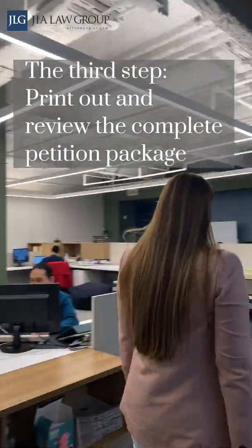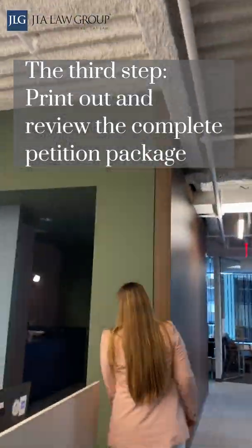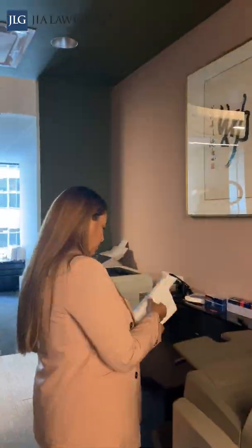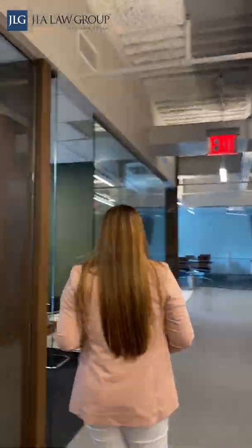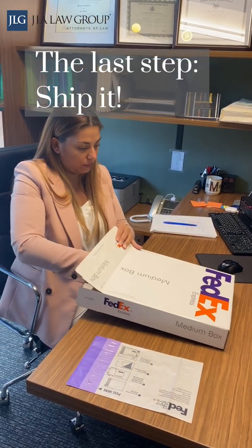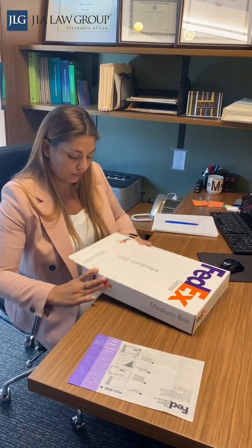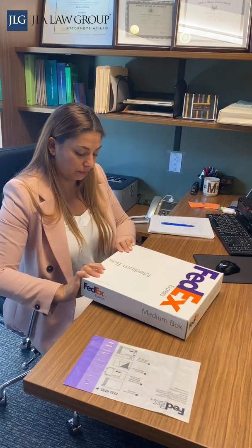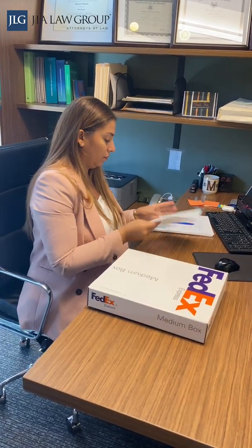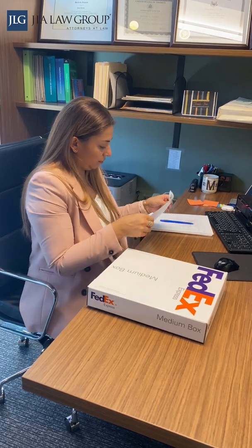The third step is to print out and review the complete petition package. If everything looks good, we'll send over the documents to the clients to review and sign. And the last step is to create a shipping label and drop it off at the FedEx office. We almost always use two-day shipping or priority shipping to make sure USCIS receives the package sooner rather than later. We also share the FedEx tracking number and receipt notice with the client when they are available.